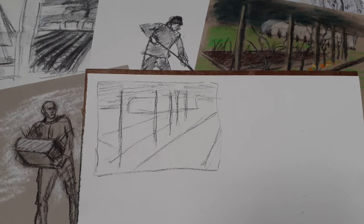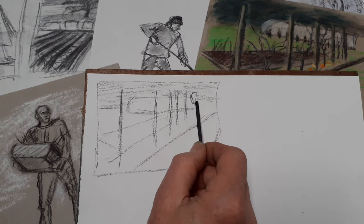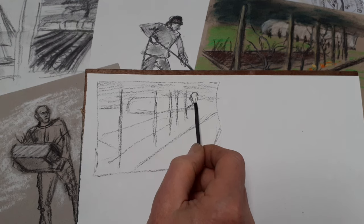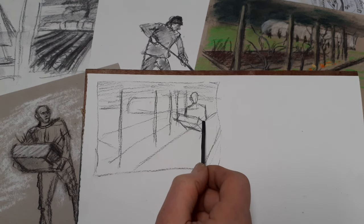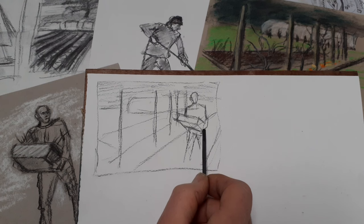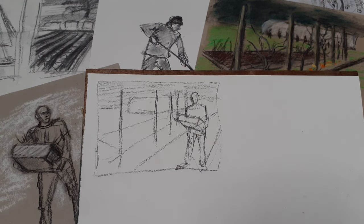I've got my two drawings of figures here - the chap with the box and the chap raking. I'm going to try a couple of permutations of them. I'll have the man with the box about here. I'm using a thin stick of willow charcoal, not pressing too hard, trying to really recreate my figure study with a series of lines. My figure study was done on grey paper with charcoal and chalk, which helped me find a series of outlines I might eventually fill in. So that is my first figure with his box.